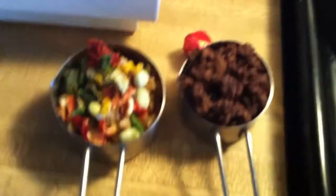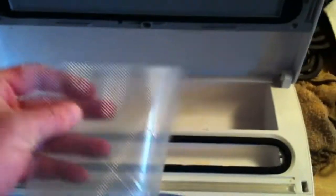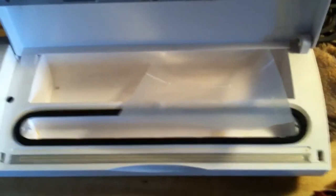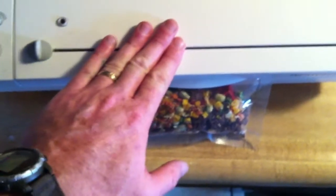And a beef bouillon cube — about a quarter cup, third cup each, whatever. I've made a small vacuum seal bag and we'll put it all in the bag and vacuum it up. Okay, we got everything in the bag and we're gonna vacuum seal it up.